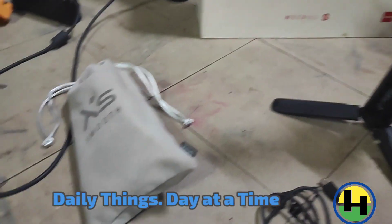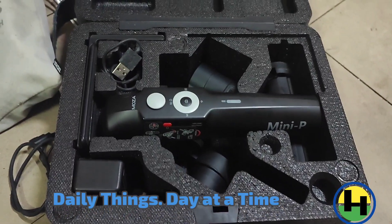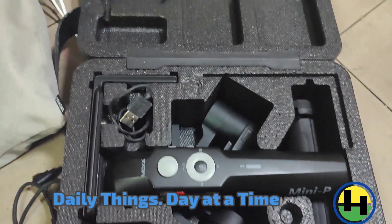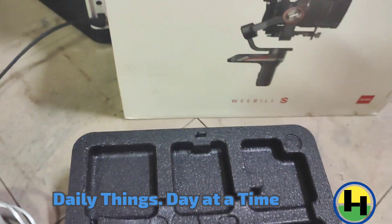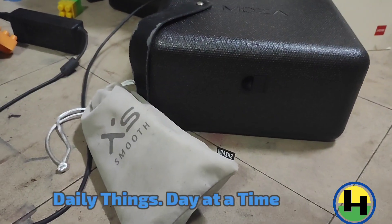And our Smooth XS gimbal for the phone, the Moza Mini P — very reliable and portable. Actually we have used it to cut some video clips already.